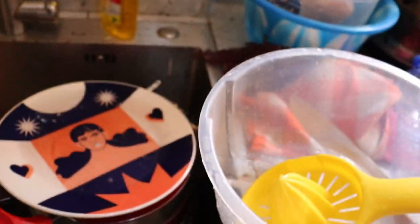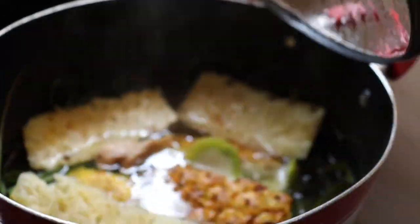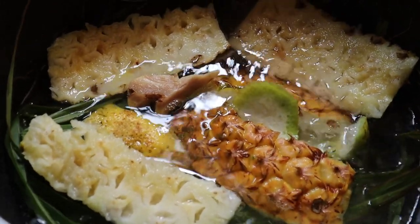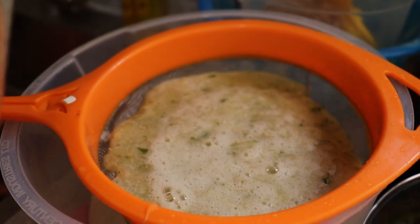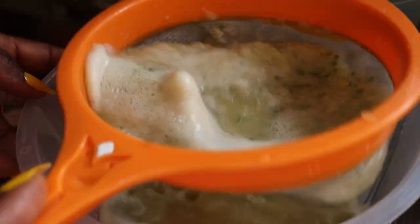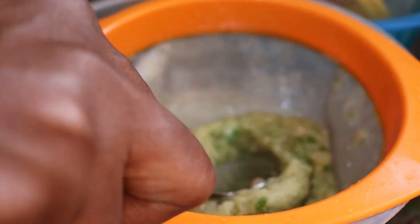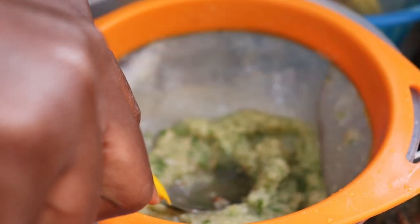I need to show you guys how hygienic I am by rinsing the plates I used. Now it is all boiling and ready. I'll leave it to cool down, then a few minutes later I'll filter it. What I didn't show you is that I added the lemongrass water to the cucumber, pineapple, and ginger, blended them, and am now squeezing out the juice.